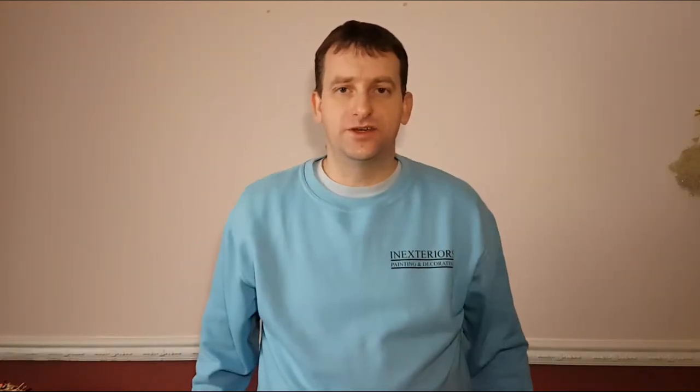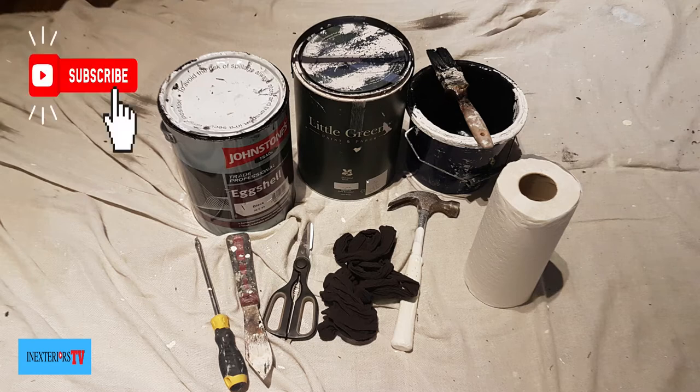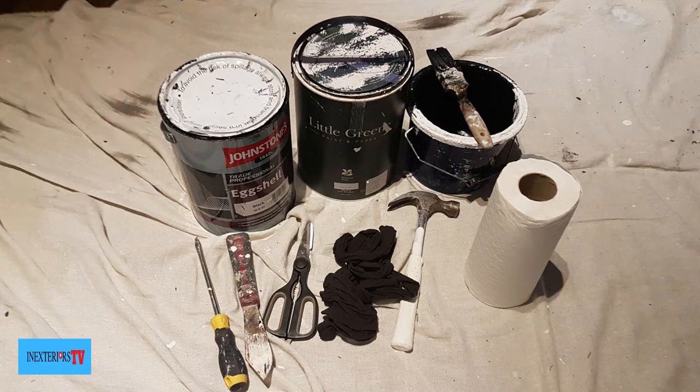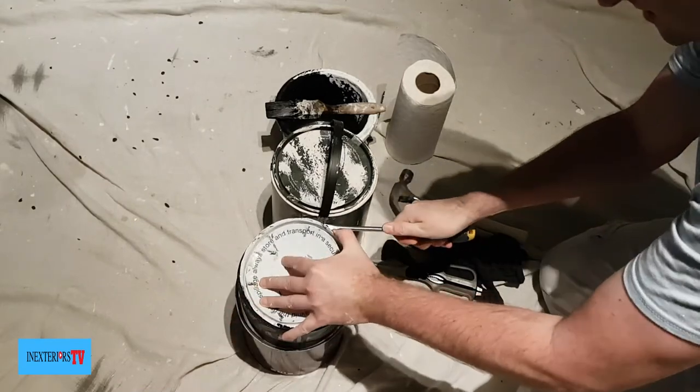Please feel free to check out my tool store — the links are in the description below. For this task we're going to be using some oil-based paint, an empty rubbish tin, a paint kettle, a paintbrush, a flathead screwdriver, a putty knife or scraper, scissors, tights, a hammer for stirring, and some kitchen roll.